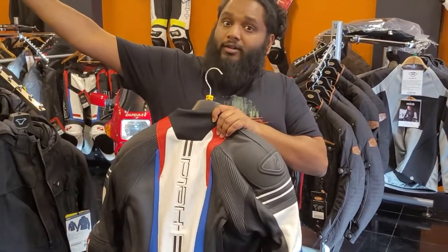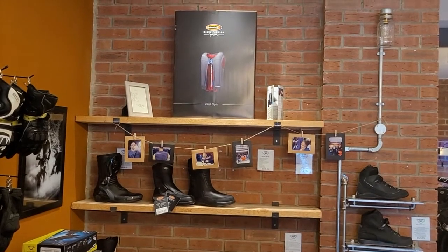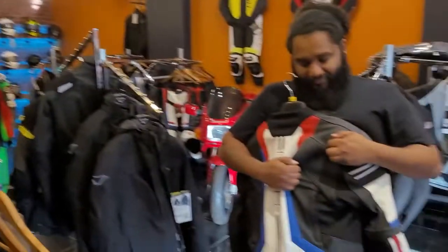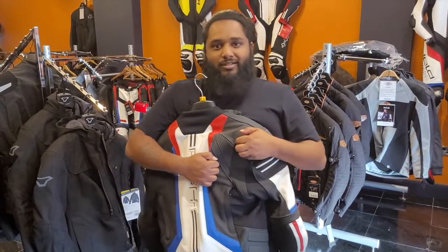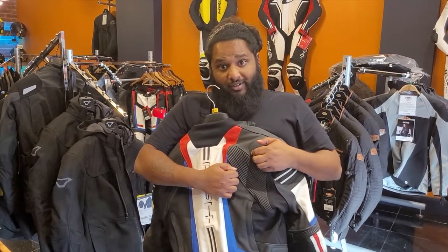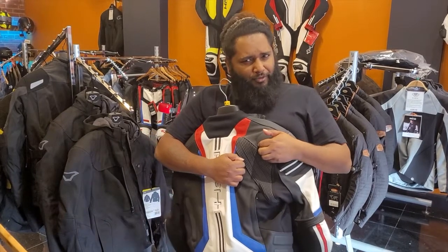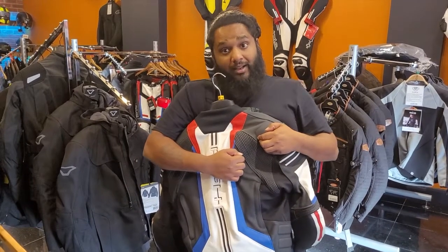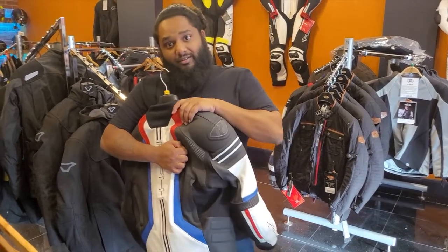The accordion stretch is twofold: it gives you freedom of movement, and should you opt for the Held Clip-In E-Vest airbag, the accordion stretch will allow the airbag to inflate without blowing the stitching. With some traditional competitors that were first to market with airbags, if it goes off you're looking at around £300–400 to get it restitched and a new canister fitted, then it gets sent back.